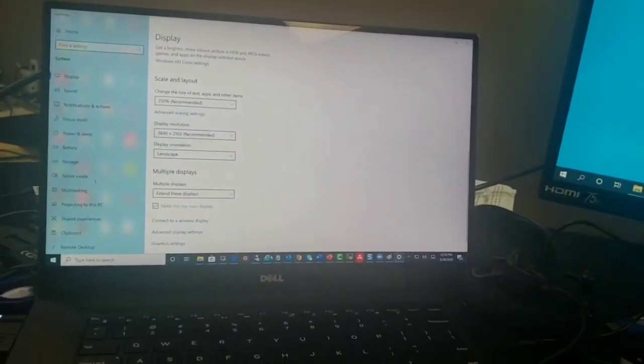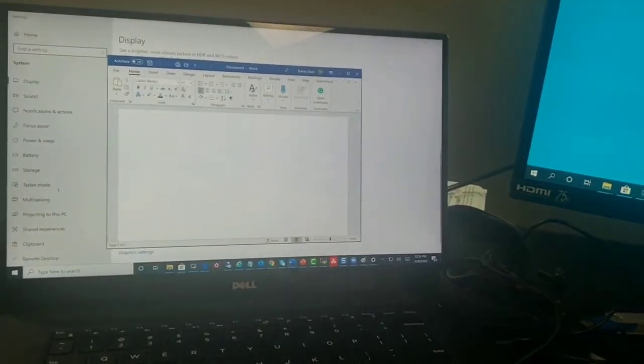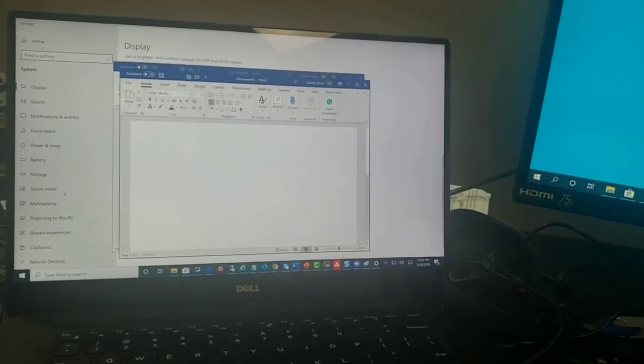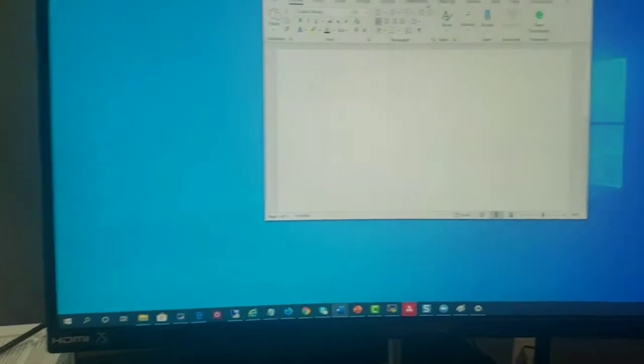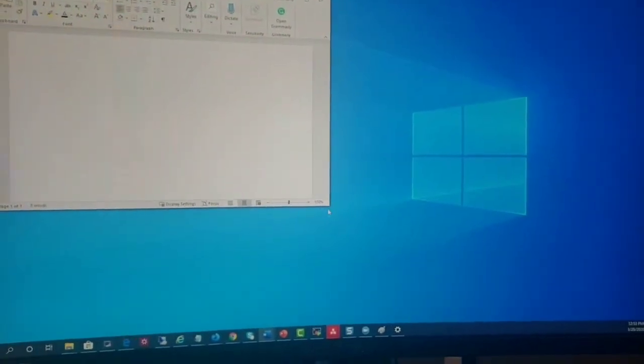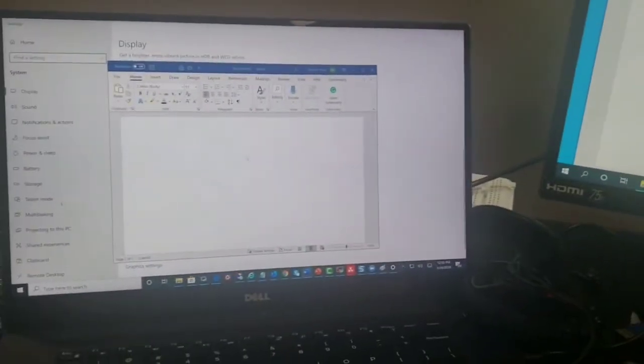We have to click 'Extend these displays.' If I do extend these displays, you can see now my main machine has kept its settings — keep changes — and now on the right side I have a full monitor to myself. So I can open multiple things. For example, I want to open a new Word document. I can have multiple documents and move them between monitors.